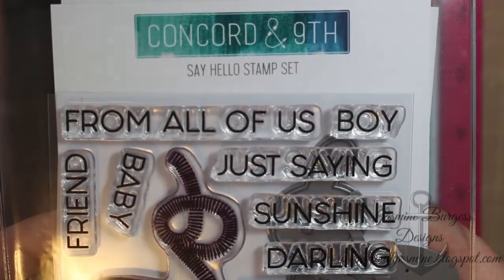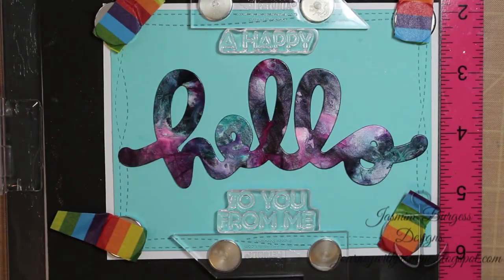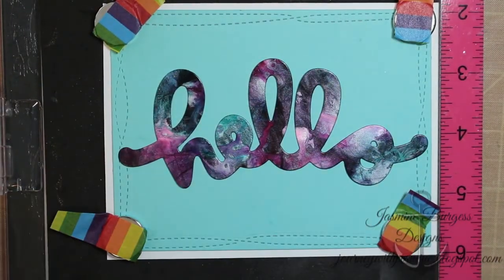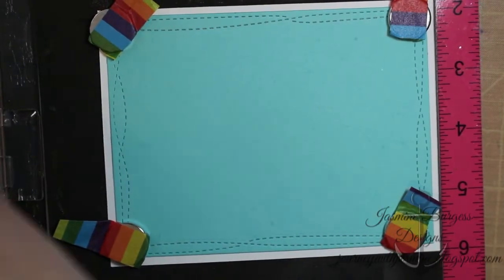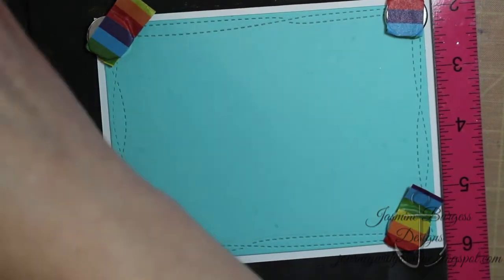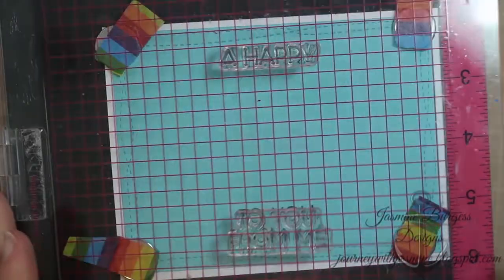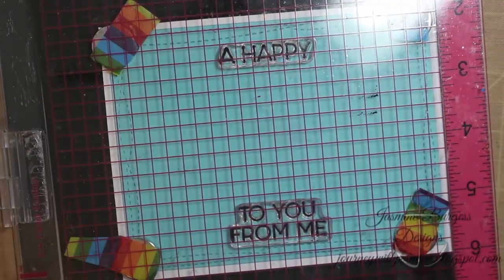There is our black cardstock piece. I used a Say Hello die from Concord and 9th — there's the stamp set that goes with it, the Say Hello stamp set. I used the big Hello die to die cut the cardstock, and I'm using two of the stamps from the set to add the sentiment on top and on bottom. For my Lakeshore cardstock, I ran that through my die cutting machine using a My Favorite Things Wonky Stitches die.